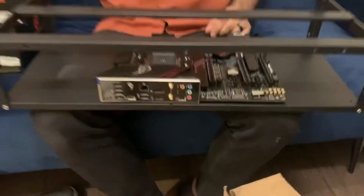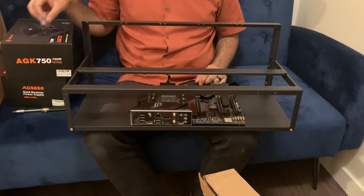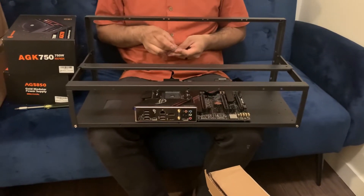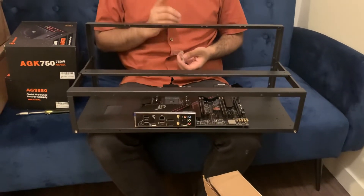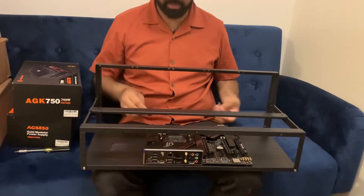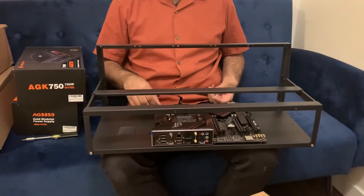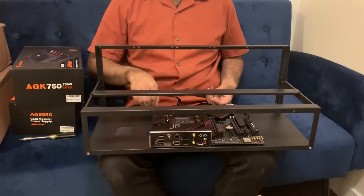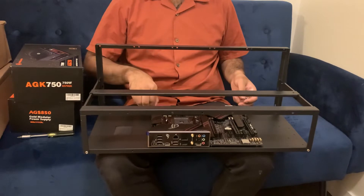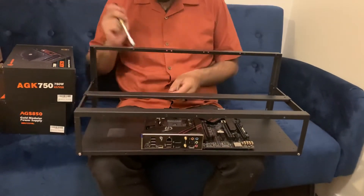We're intentionally keeping the motherboard in the center. We were thinking we'd place power supply units on both sides, but we're actually only going to have one power supply. The motherboard is in the middle because that's where the holes were placed on the rack. That said, we do have space on both sides, so if we ever wanted to add a second power supply, we have the option to easily slot one in.